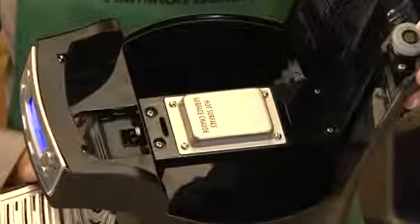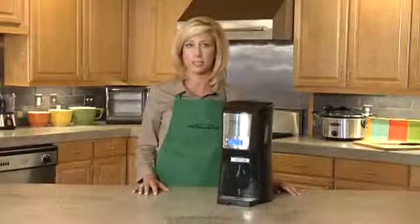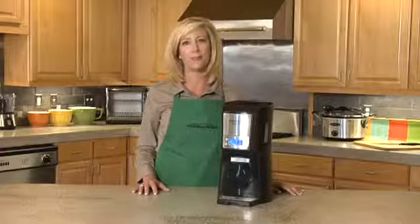Instead of a hot plate, the Brew Station Coffee Maker has a built-in gentle warming heater that guarantees your last cup tastes as fresh as your first. Heat and flavor don't escape and there's no hot plate to scorch coffee or make it bitter.